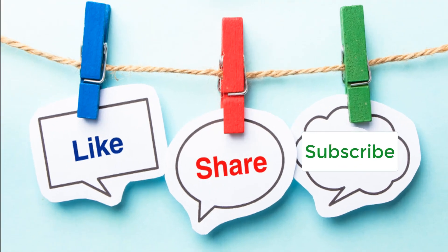If you think this video helped you, please share it and subscribe to our channel.